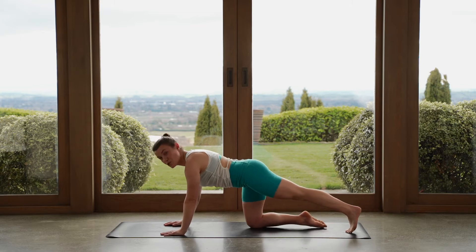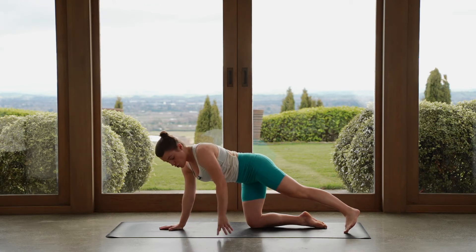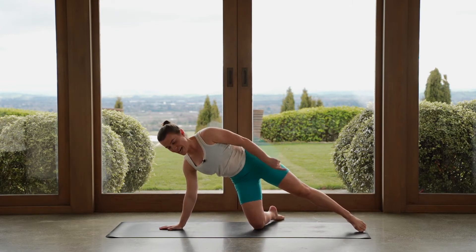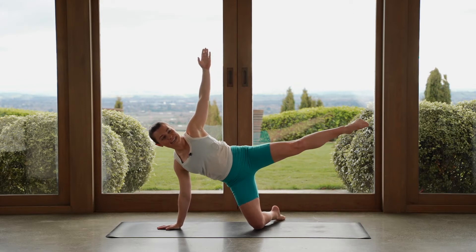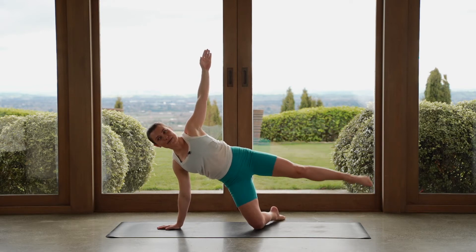We're going to turn onto our sides. Bring your left hand in towards the center of the mat, we pivot — turn that bottom knee in, turn the foot back, and we are planted through our right foot here. Now with your top arm, let's reach it up towards the ceiling. So we're in a side plank position and we've got a good base here. Now with that top leg, let's start to lift it up and lower it down. We lift the leg, we lower the leg.